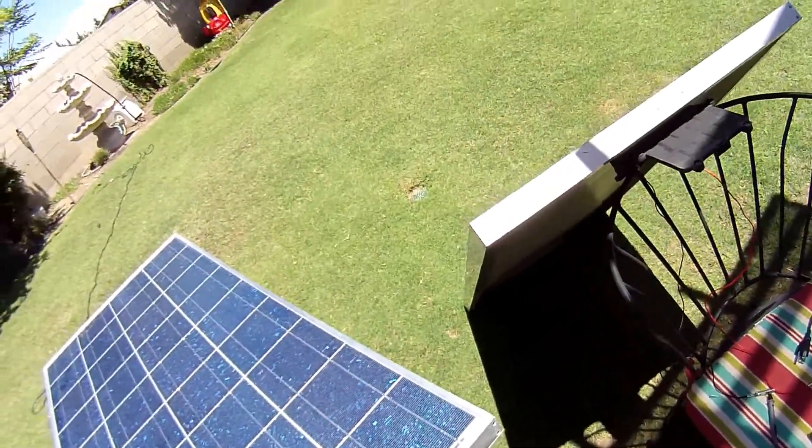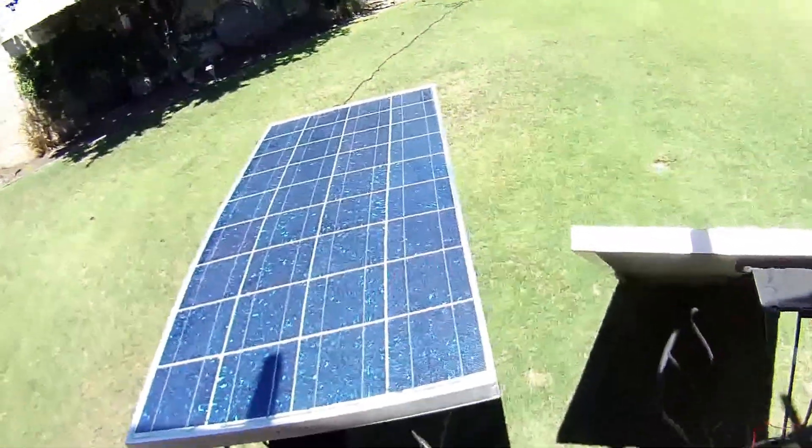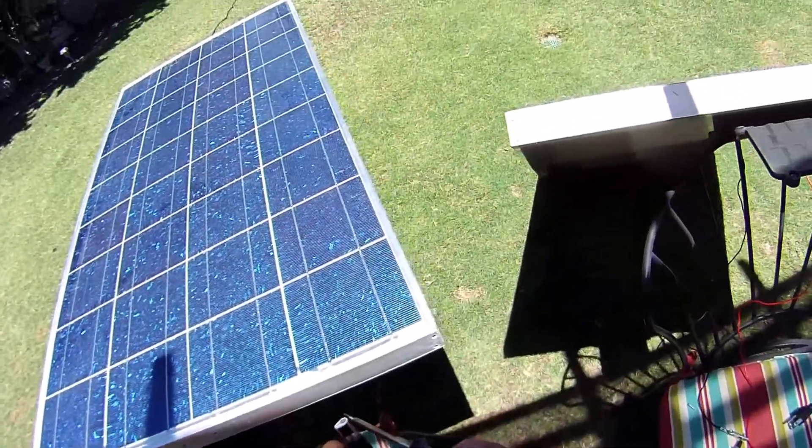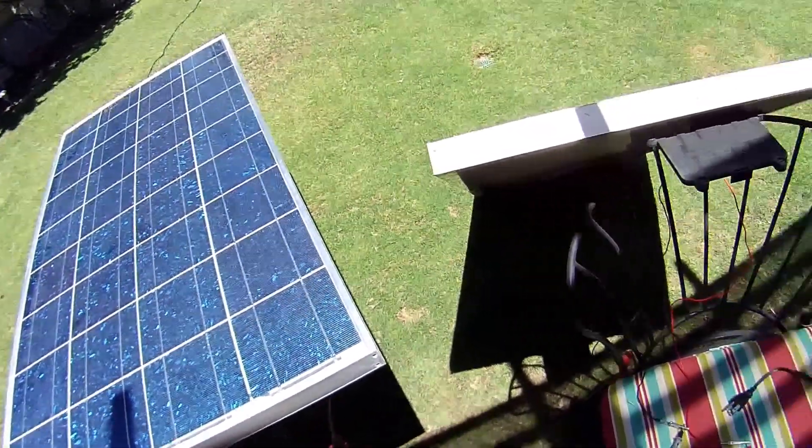What I did is I tried to solder from the back. That didn't work. I tried using a heat gun to kind of heat it up and that didn't work. So I held the tip of the solder gun from the back of the panel, and then I just used this butane torch and melted it together. That seemed to work.